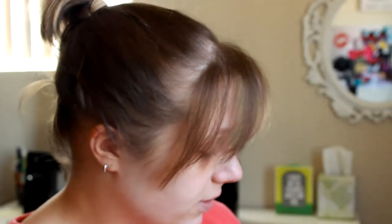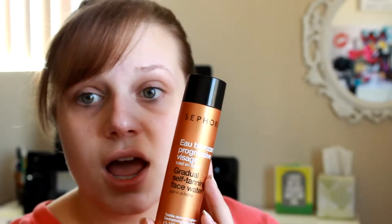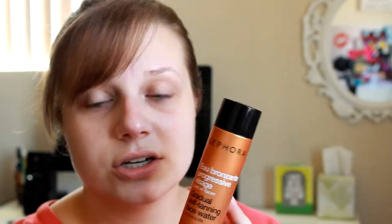Hey guys, today I'm going to be doing a look using the Maybelline Color Tattoo in the shade Bad to the Bronze. I'm also going to be using my Sephora gradual self tanner face water. I got this last year and used it all summer and I really like it. I did self tan yesterday - it doesn't look that much because of the lighting but it is enough to tell a difference.